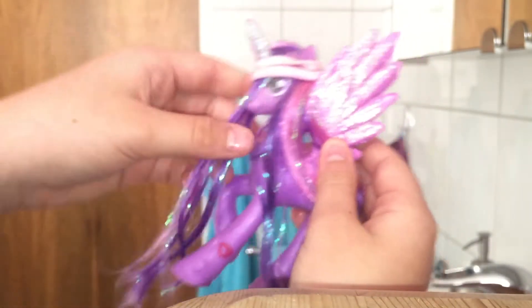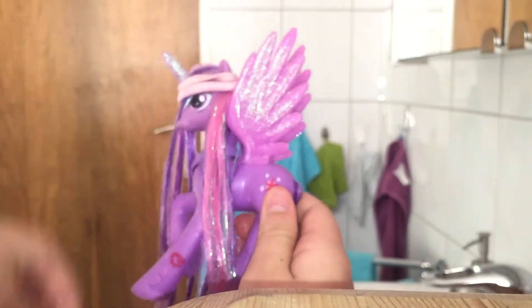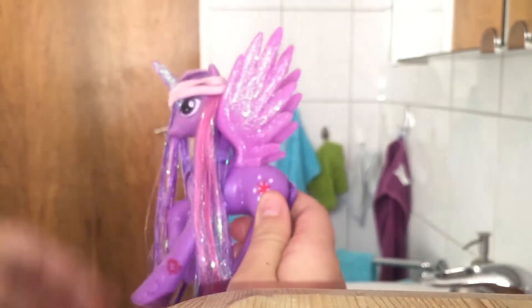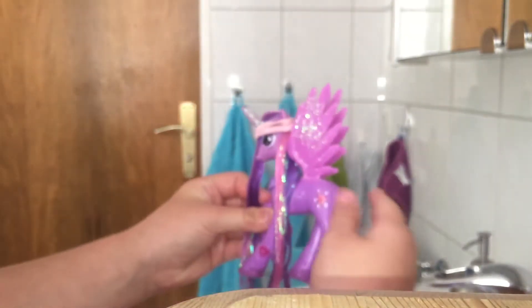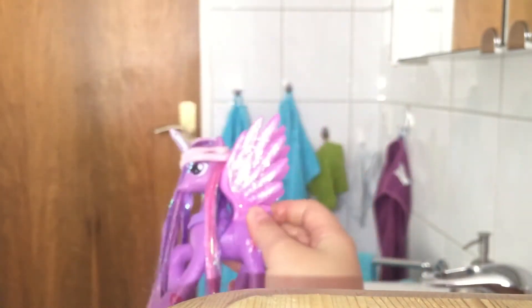It doesn't even work. Oh my gosh, Twilight — she looks so... I'm actually going to leave her looking like this. She's still pegged so — yeah, this is Twilight's style. She's so beautiful.